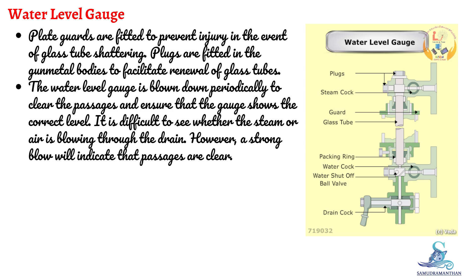The water level gauge is blown down periodically to clear the passages and ensure that the gauge shows the correct level. It is difficult to see whether steam or air is blowing through the drain; however, a strong blow will indicate that passages are clear. We will now understand the procedure of blow-through of gauge glass through animation.